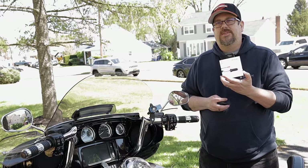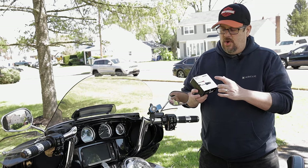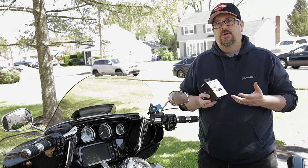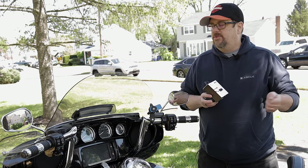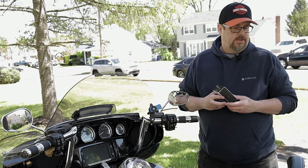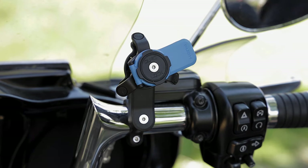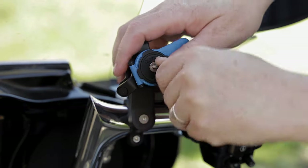What I went ahead and did was purchase a USB-C fast charger from Verizon. Since I have a power outlet on the Ultra, it's going to make it really simple for the phone to charge — you don't have to worry about any connectors, it just plugs in. It makes everything a little more streamlined, so let's go ahead and get this installed.